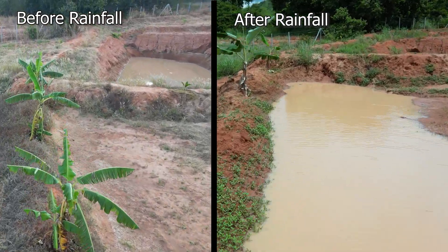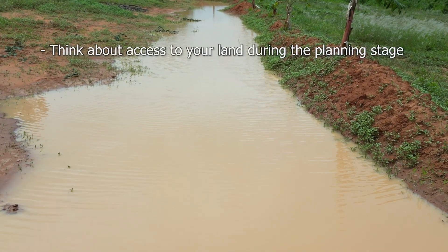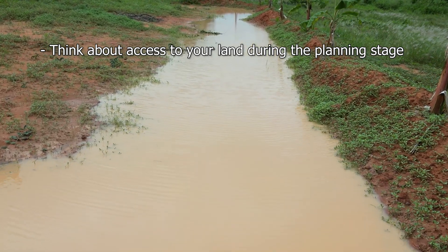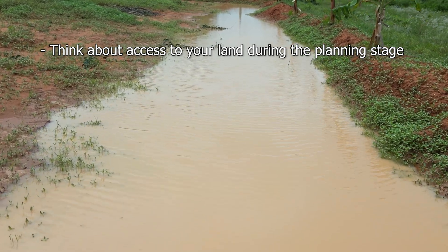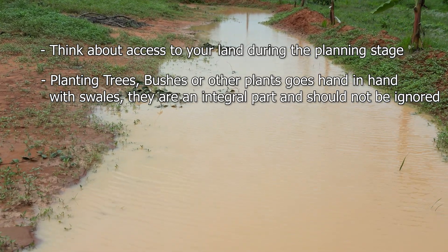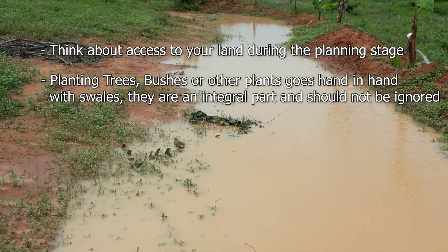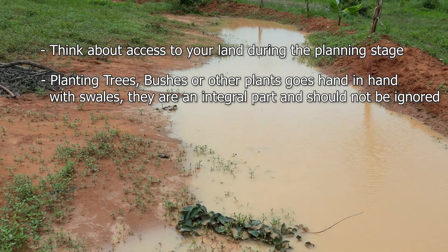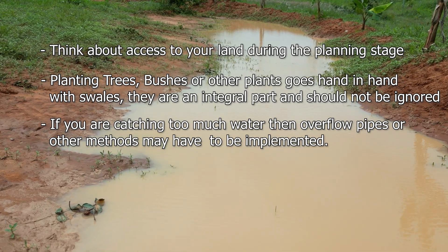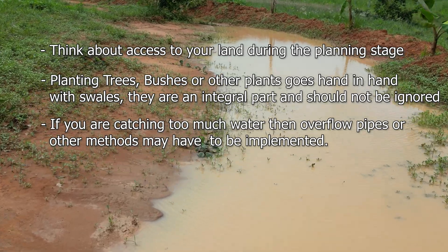A couple of things worth mentioning if you're thinking of implementing swales. Access is really important — don't forget that you may need vehicle access to certain areas of your land, so think about this in the planning stage. Planting on or behind the swales is also a really important part of driving water into the ground, and trees and agroforestry techniques go hand in hand with swales. If rainfall is excessive, you may need to install overflow pipes into small ponds to help manage this — it really depends on your individual situation.